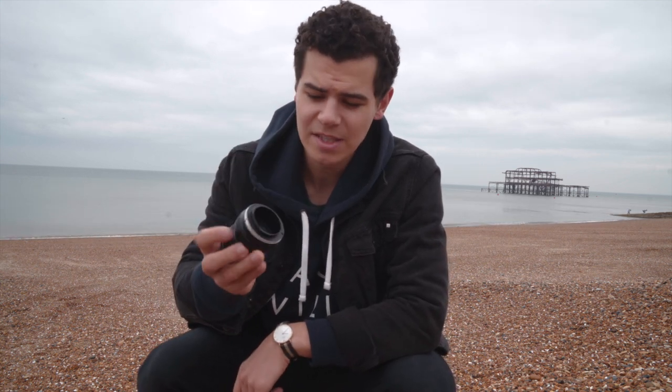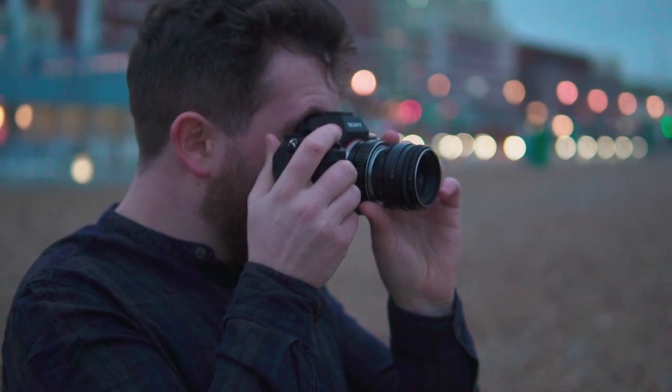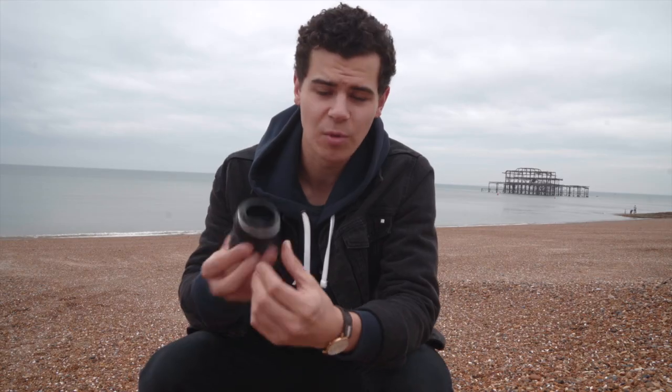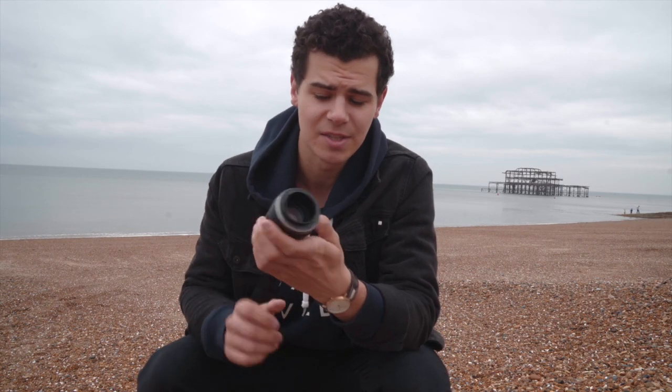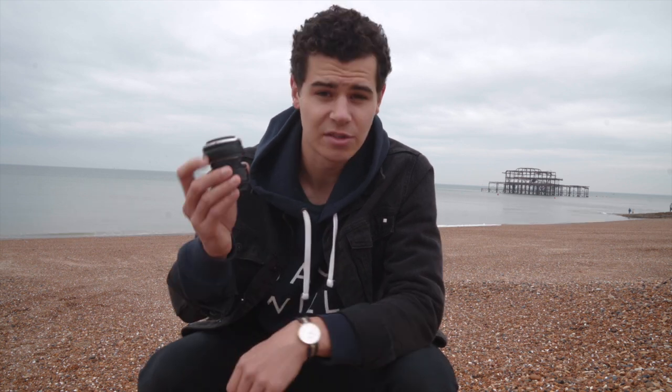This lens actually uses a Leica M mount, and that means you do need one of these adapters to bring it up to a slightly more modern mount. I'm mounting this on my Sony a6500 using one of these lens adapters. It's really, really cheap — I think this cost me about £15, so probably about $15 to $20 in the States. That just goes in your camera and allows you to mount up from the Sony E-mount to the Leica M.